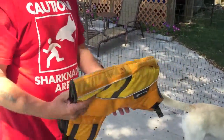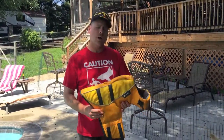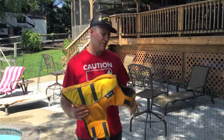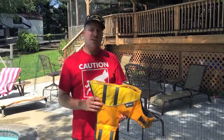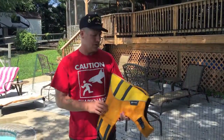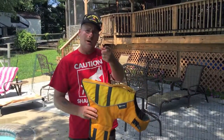My thoughts on this Ruffwear vest — it's really good. In our reviews we use what we review; we don't just review products to review them. We actually use all the products we review, and among all the other vests we've seen out there, nothing even matches this quality. So I'm going to give two thumbs up to Ruffwear and definitely recommend it.